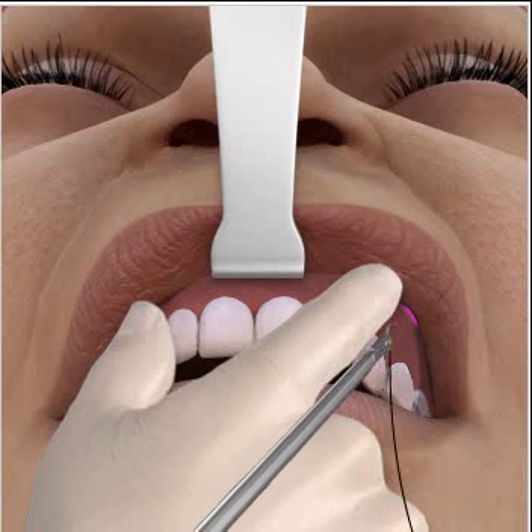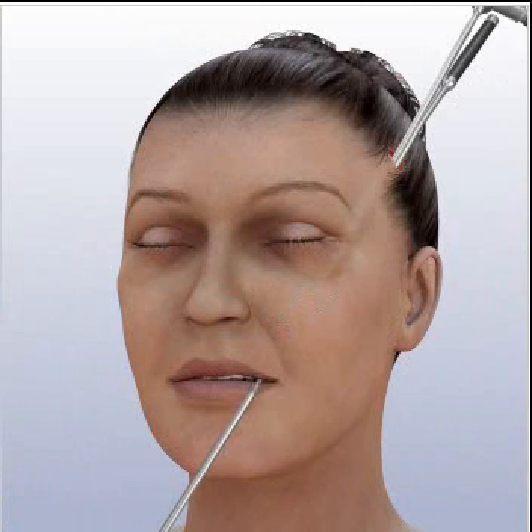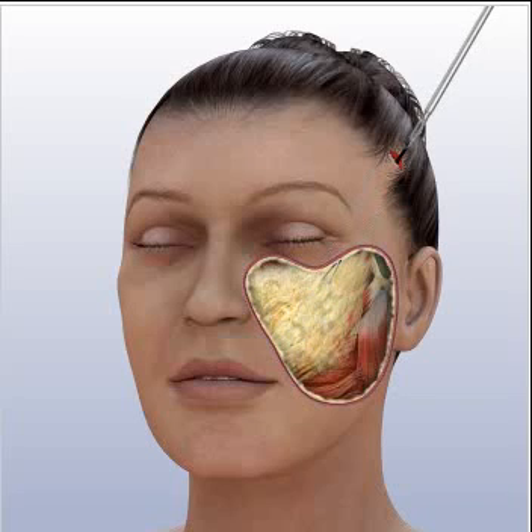The physician will place what are known as suspension sutures in the fat deposits that have migrated downward with time. By threading the sutures through the incision in the hairline, the physician elevates the fat deposits and suspends them in a higher position. In doing so, the physician restores soft, round contours to the midface.